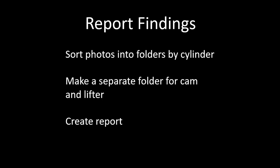The last thing to do with the cylinder inspection is to report the findings. Like I said at the beginning, I sort the photos in folders by cylinder, and I make a separate folder for cam and lifter if I have it available. If you're sharing photos with somebody — either a mechanic or someone doing maintenance management — and you take a bunch of photos doing a cylinder inspection for a pre-buy or an annual inspection and want to share them with the owner, you need to have them split off into different cylinders. That way the person looking at them knows what cylinder they're looking at and what parts they're looking at.